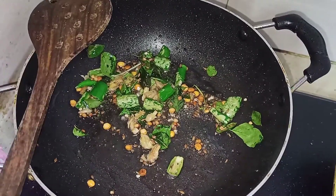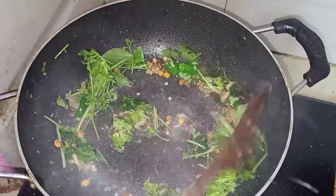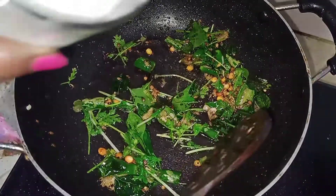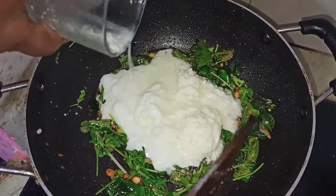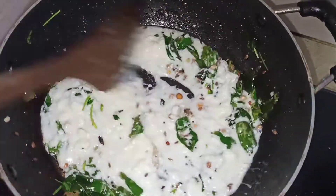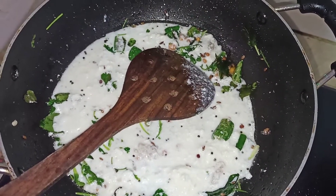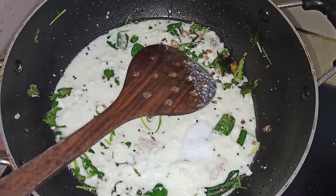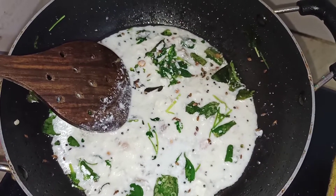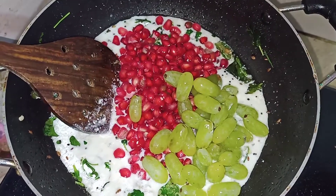We'll bake in a half pan, while we bake. I will put a knife and cut it. I will cook it. If you want to cook it, you will make it.